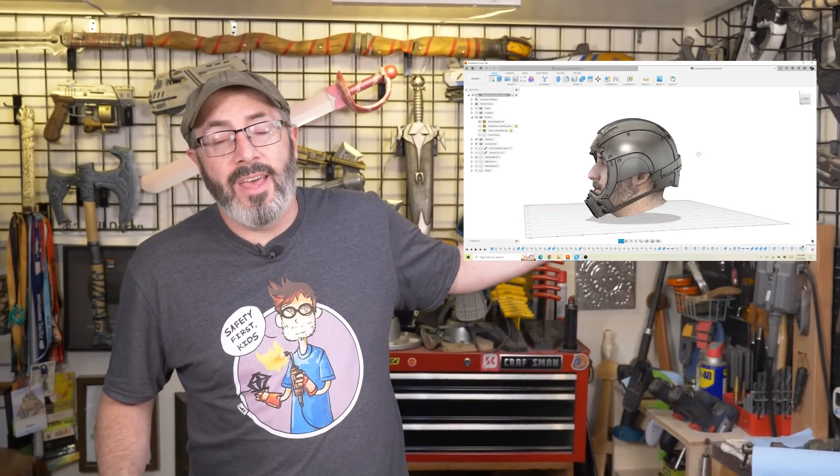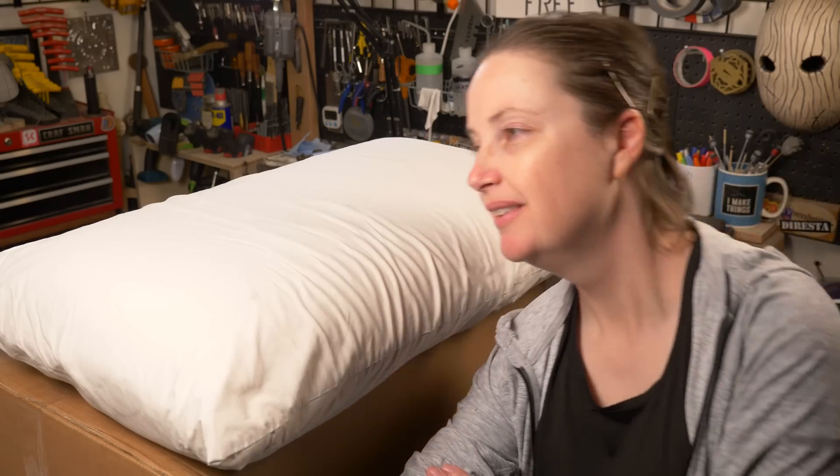With that, we sculpted the helmet around our heads. In this case, we're actually going to 3D print the ears so that we can physically sculpt right on top of them. In an area with lots of light, we set down a pillow so that Brittany could put her head down and not move while we're doing the scanning.